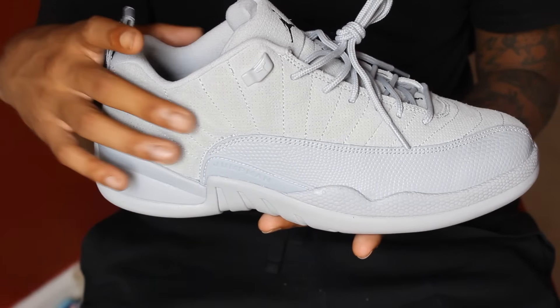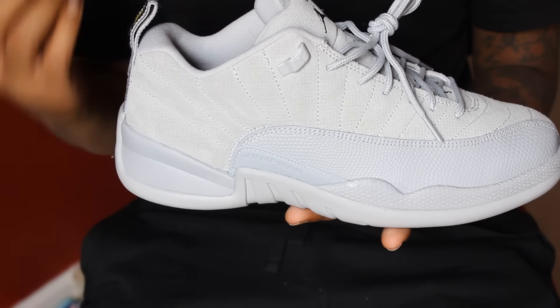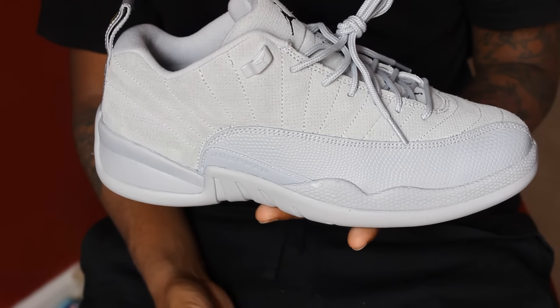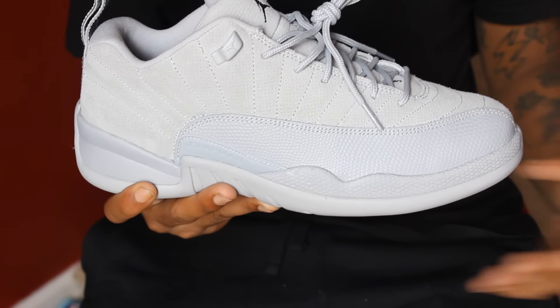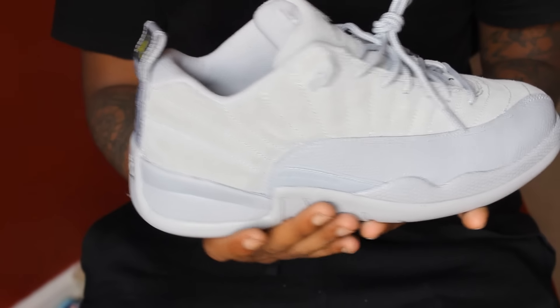Jumping into the suede part — towards the upper it goes down to the lower, and the suede really feels good. A lot of you guys should know that if you drop water on the suede, it's gonna start fuzzing up. So don't wear them out in the rain. Wear them to local spots in the summertime where it's not raining, and don't step in any puddles.